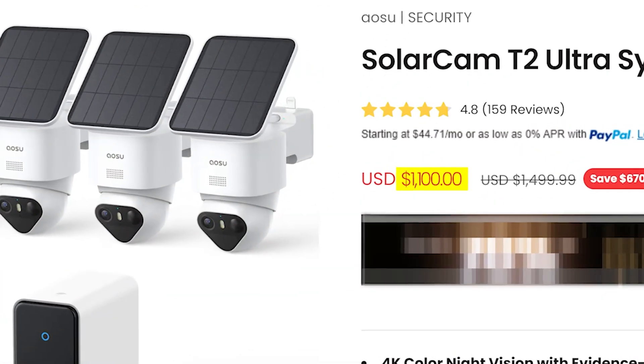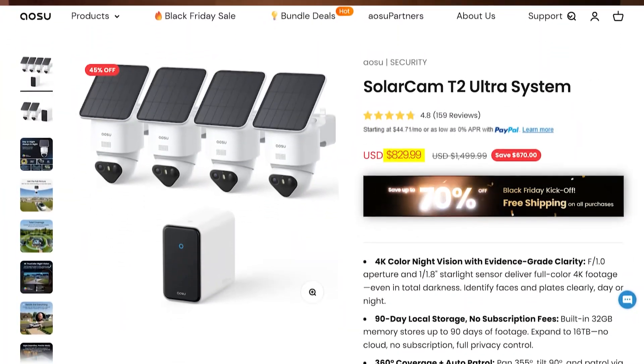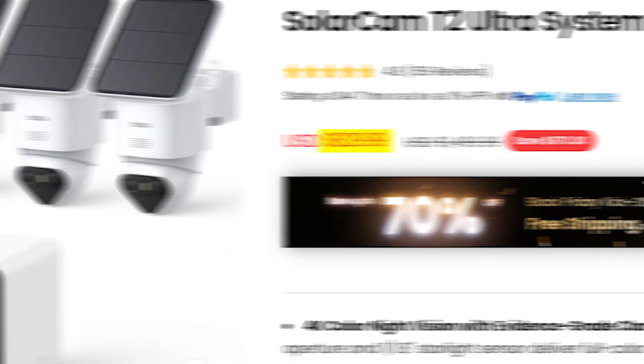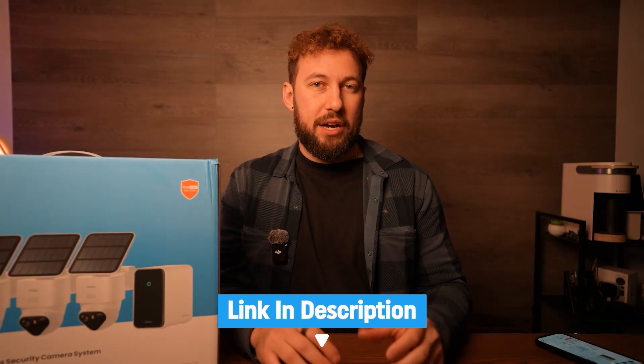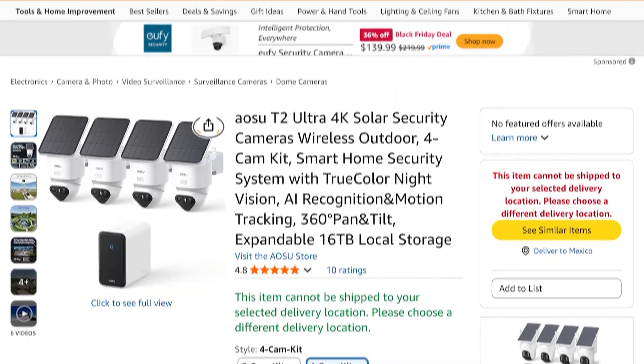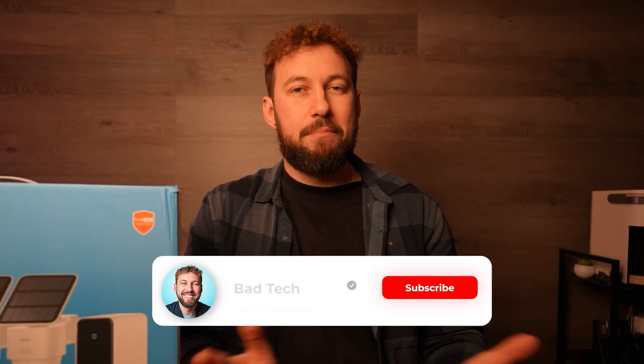I can without a doubt say this is my favorite ASU camera set that I've reviewed yet. It's the first one that's a little closer to the main brand I use, but they still keep their affordable price, which is honestly most important. It's $1,100 regular price, but it's one of those products that are just constantly on sale so you'll rarely have to pay that. Right now for Black Friday it's down to $750. I've included any coupon codes down below in the description — you can check those out for an extra discount off their website or the Amazon link. Thanks for checking out today's video, and if you enjoy my videos on Bad Tech, subscribe — it's literally the best way of supporting me.